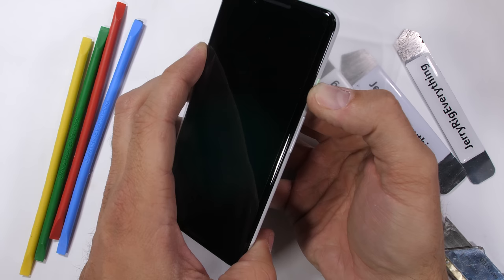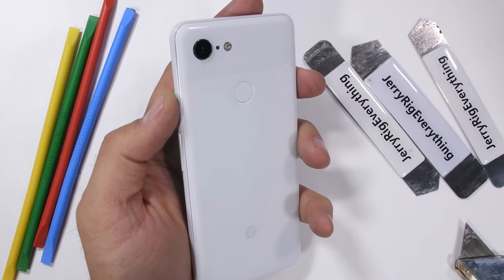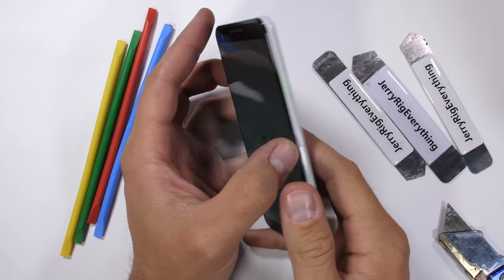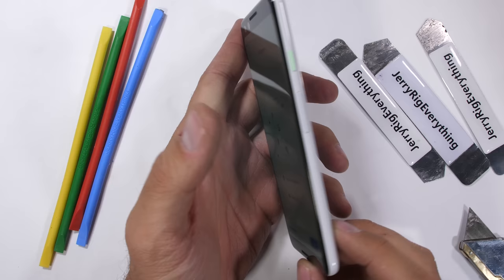You might be asking: does Jerry ever get bored of making transparent phone videos? No. No, I do not. In front of me today we have a brand new, no-notch, regular-sized Pixel 3, and it's time to make things transparent.